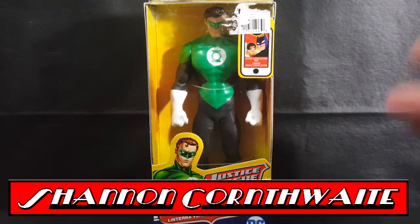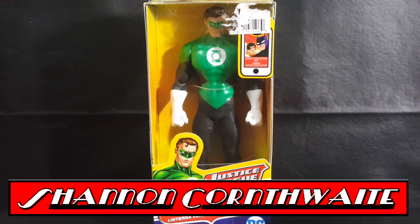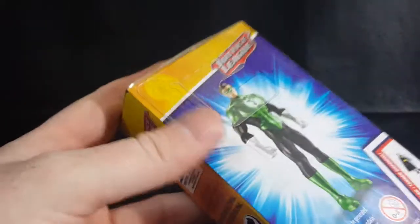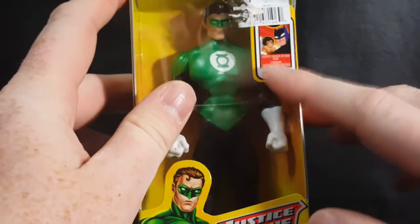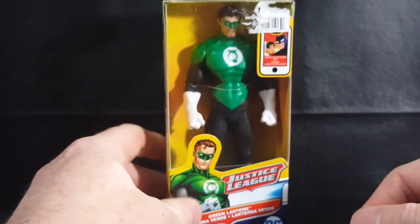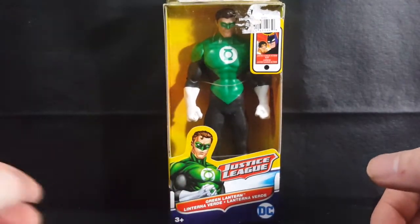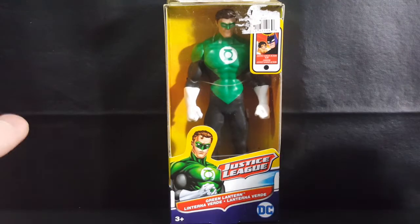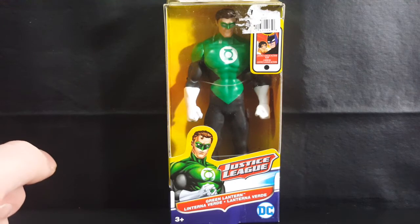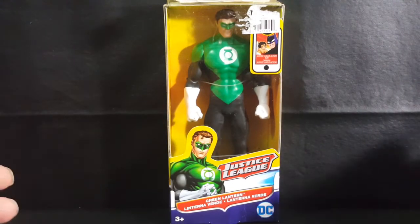Today we're taking a look at the Justice League Green Lantern from Justice League Action — I'm kind of confused because it has the Justice League Action sticker there, but this is just from Justice League. I believe it is a Loot Crate exclusive. I got it for Christmas and I'm just now doing a review on it.